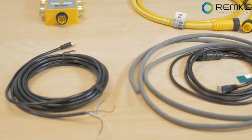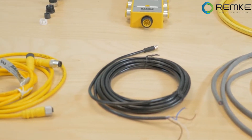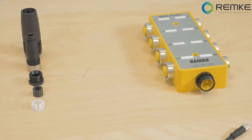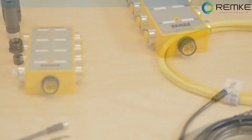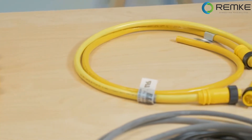These molded connectors are all straight types, but most are also available in 90-degree configurations. Most are PVC jacketed, but are also available in rubber, high-temperature silicone, thermoplastic elastomers, or polyurethane to handle difficult environments, such as those involving chemicals, moisture, or where the cable must flex repeatedly without wearing out prematurely.